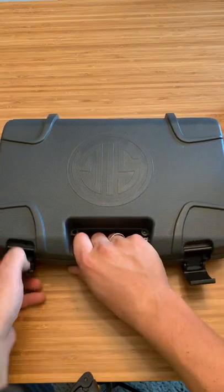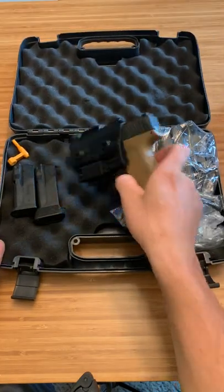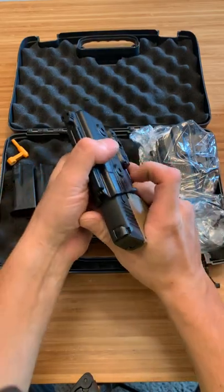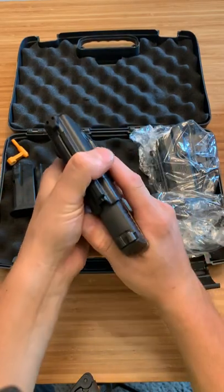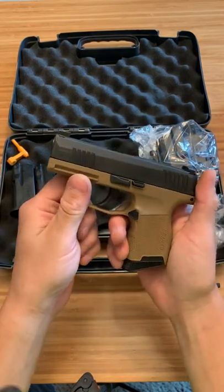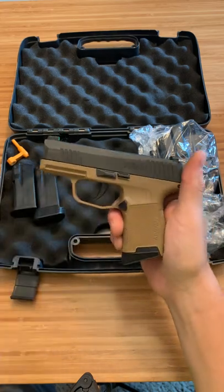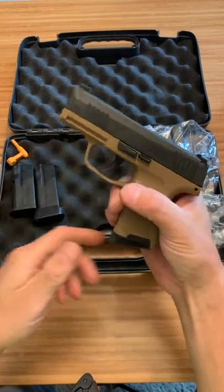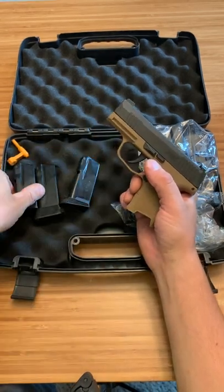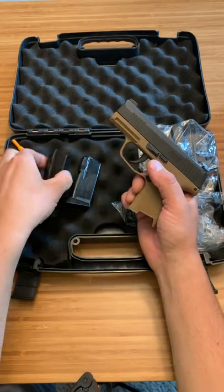He said he didn't like the way it felt in his hand when he shot it, so we'll see if I like it. It looks awesome, I like the color of it, I do like the way the P365 looks. This looks like a 10 round mag with a pinky extension. This has to be a 10 round flush mag - a little wear on the mag, it's no big deal.